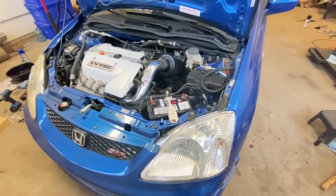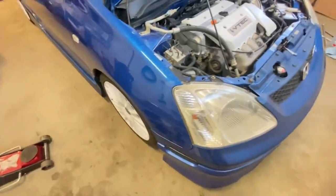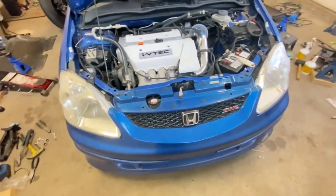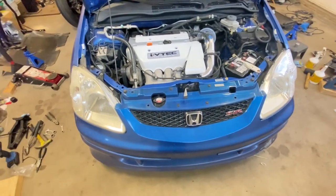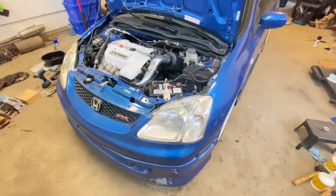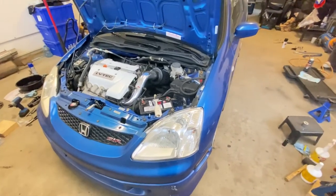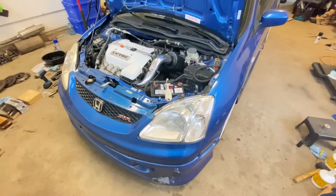The car is all done — everything's back in there. Wheels are back in and torqued. The car feels really good now. I tried shifting from first to fifth and to reverse — it feels good. But we can't really say that until we test drive it, so we'll go out and test drive the car.